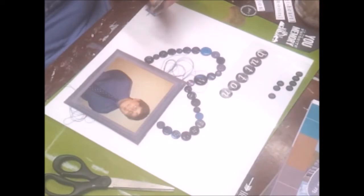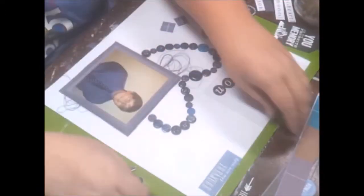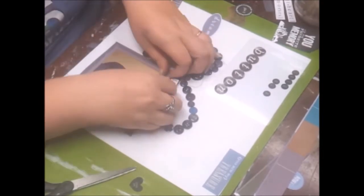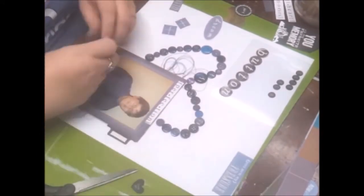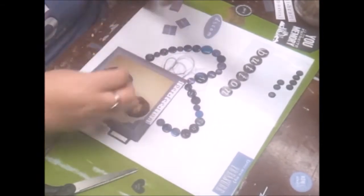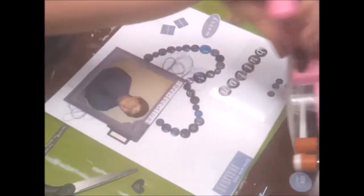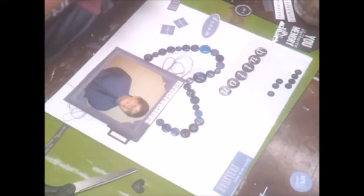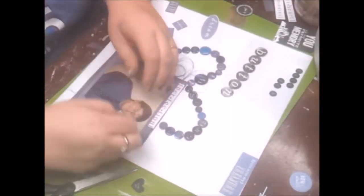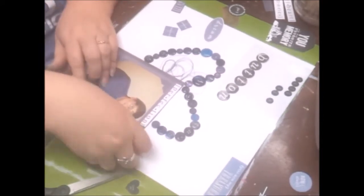I pulled out some pieces thinking of doing black and white, and I do end up using the word 'perfection' and that little tab on the left side. I also have these photo corners — I think they look nice and they're a darker purple to match the papers through my layers. I also have those little square pieces and a little circular piece that says 'dream.'